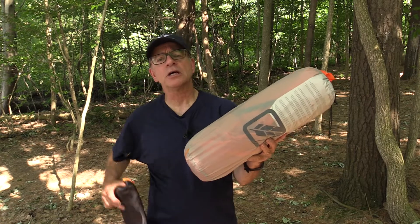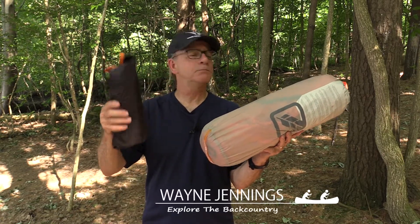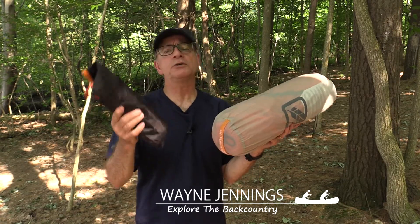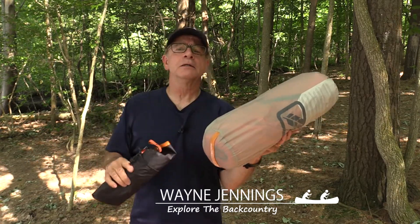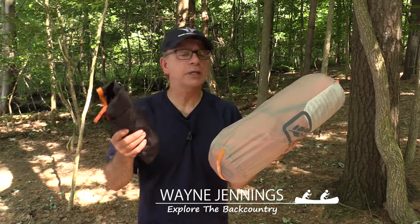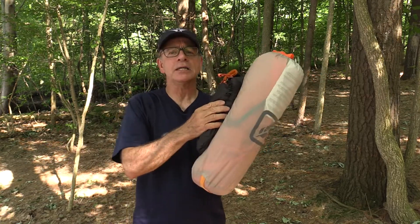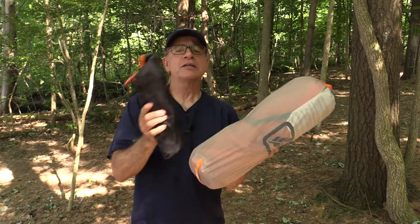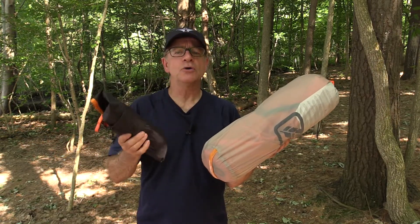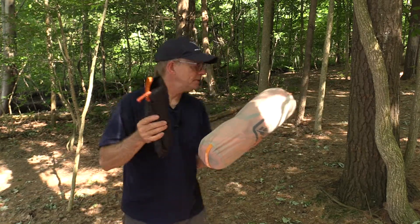This tent also comes with a footprint which you can put under the tent when you set it up. I don't normally use footprints, but they're a good idea just to protect the floor of your tent, or if it's damp conditions it gives you that extra layer of protection. It will add a bit of bulk and weight, but for the purposes of this review we'll spread it out and set the tent up on top of it.